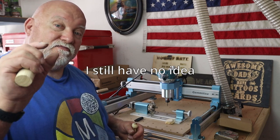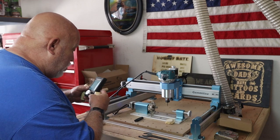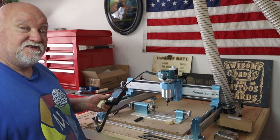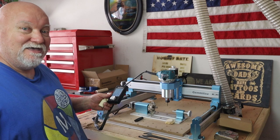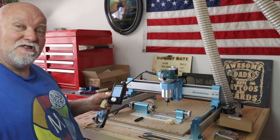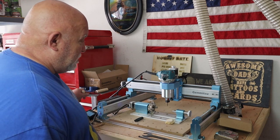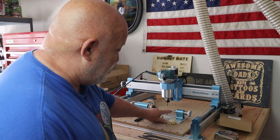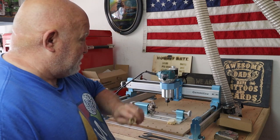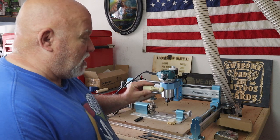So I took the microSD card and put it in my offline controller. After many, many minutes — actually days — of reading and looking around trying to figure out how to use the offline controller, I finally figured it out. With the offline controller, I zeroed out the bit here — though I obviously didn't have it exactly right, or this wouldn't have happened — and then I ran the job with the offline controller, and it was doing a beautiful job.